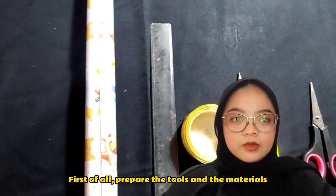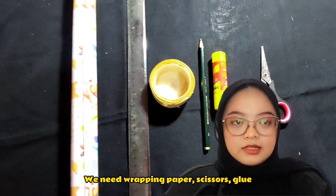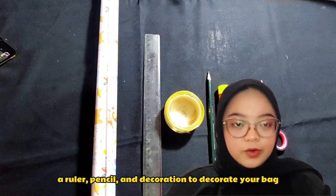First of all, prepare the tools and the materials. You need wrapping paper, scissors, glue, ruler, pencil, and decoration to decorate your bag.